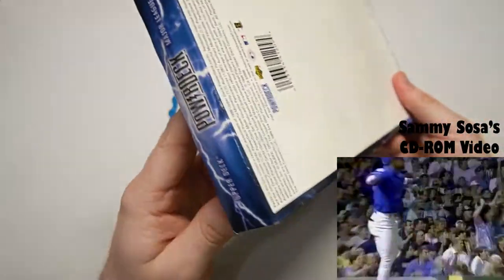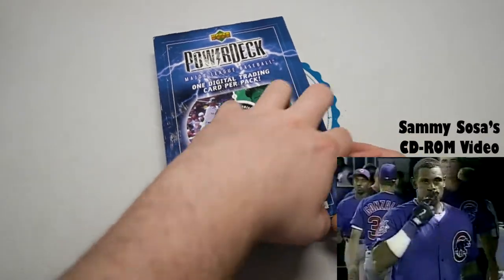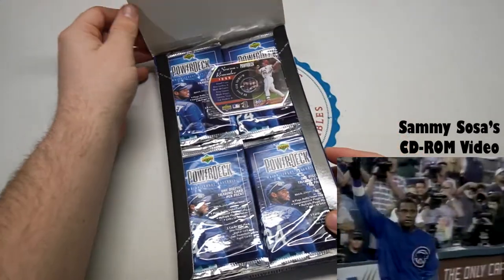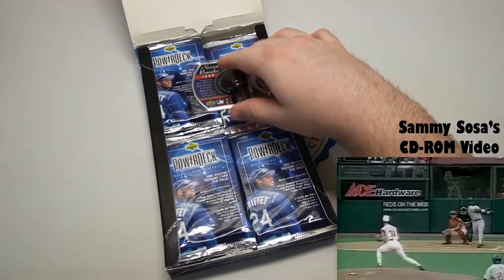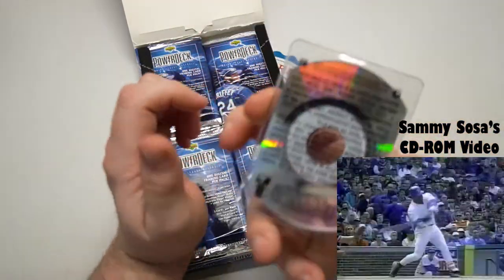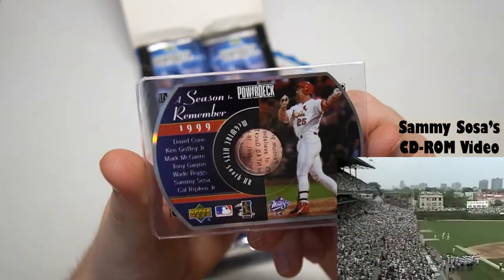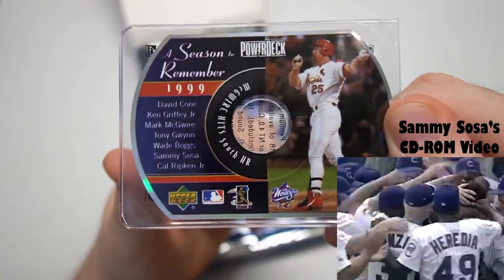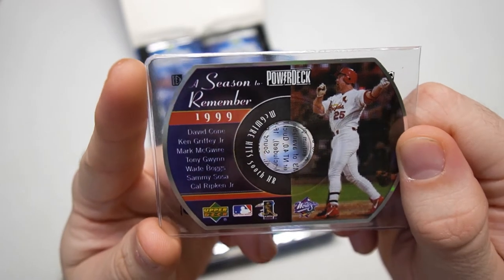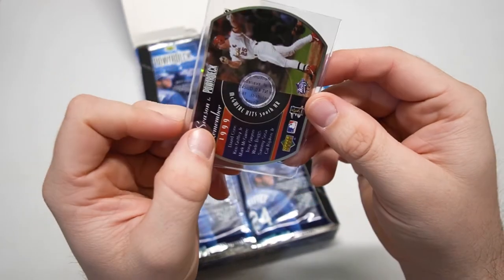Here's our box. We're gonna have 24 packs with three cards per pack — one's gonna be the digital one and the others are going to be the paper card. It looks like we have a box topper too — a season to remember. Just like a CD, you would put this in your computer. Season to Remember 1999. McGuire, World Series logo there. David Cone, Griffey, McGuire, Gwynn, Boggs, Sammy Sosa, Ripken.